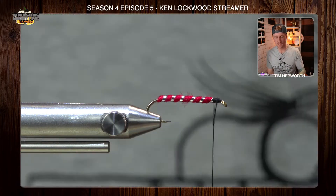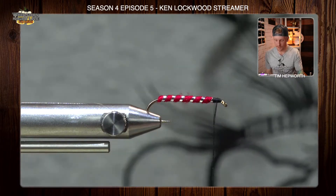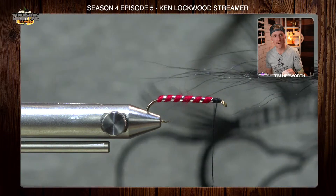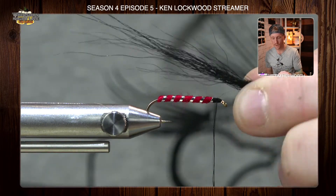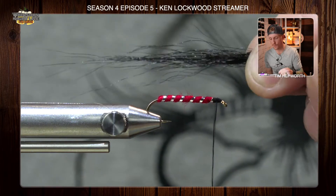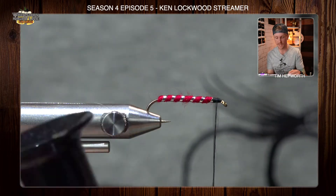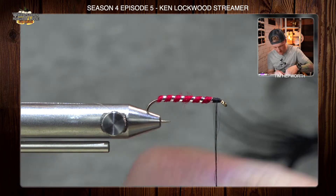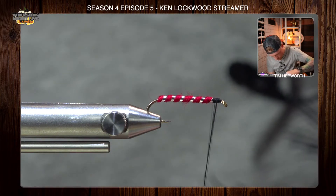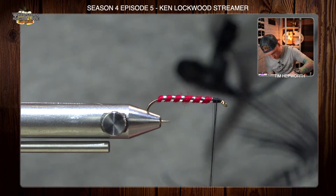Now we're going to grab some bucktail. In your kit there you've got a couple big clumps of bucktail. We're going to take a piece roughly like this — not a ton. We don't want a super thick wing, but we do need enough to show a good black wing on top. Those tips aren't going to be even, so we're going to have to stack this. Grab your hair stacker — you might need a tall one. Get the tips put in it and let's stack that up. It can be a little hard at times to stack bucktail and get all the tips oriented in there, but it's the perfect material for this.